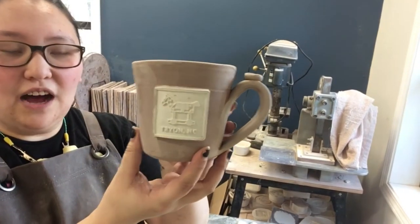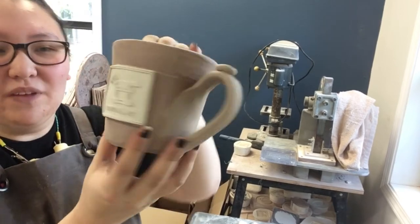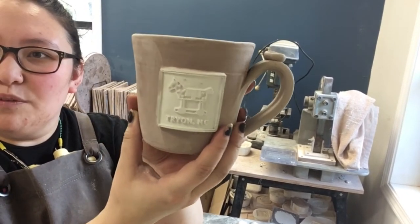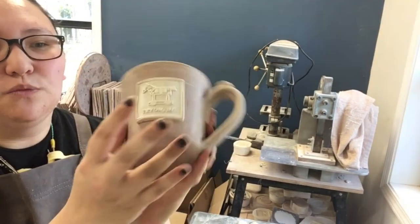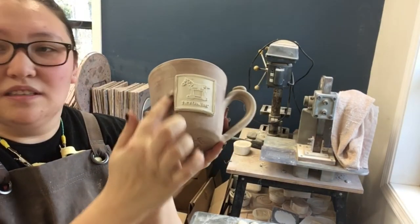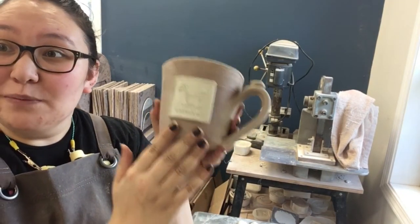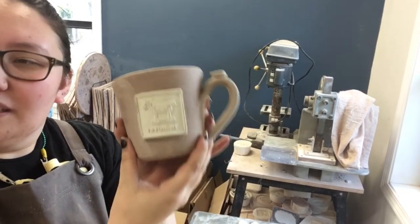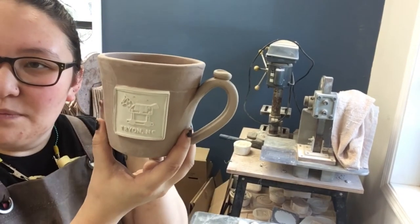Here is the final result of the custom mug in greenware. This one is actually going to Tryon in North Carolina — they have a big equestrian center there, so there's a little horse on there. What we do is we score both the mug and the medallion, and we use slip to attach it. The more slip the better usually, because then your medallion won't fall off your mug. Then we just clean up the edges around it. Once that's all done, we attach a handle and put our little thumb things on.